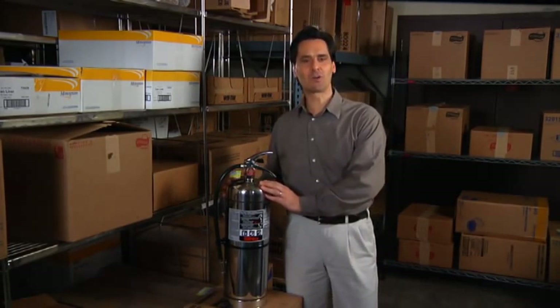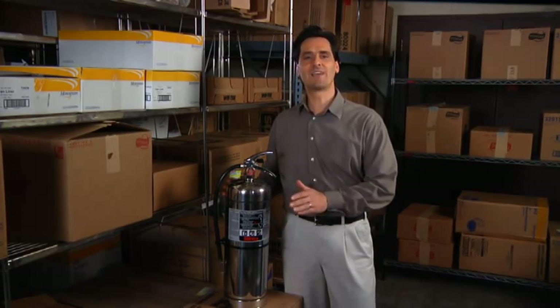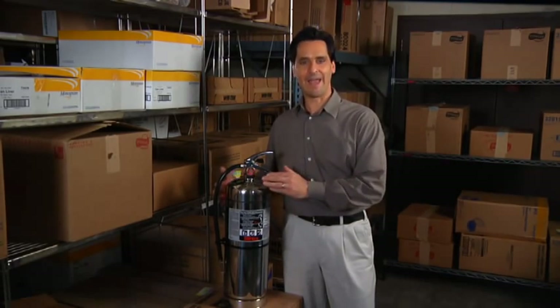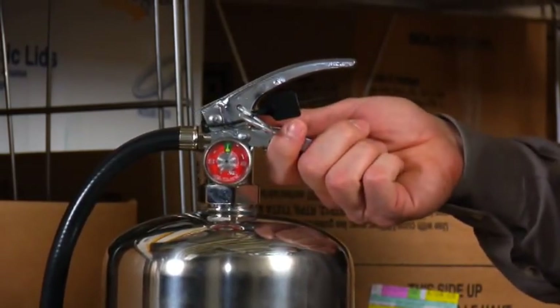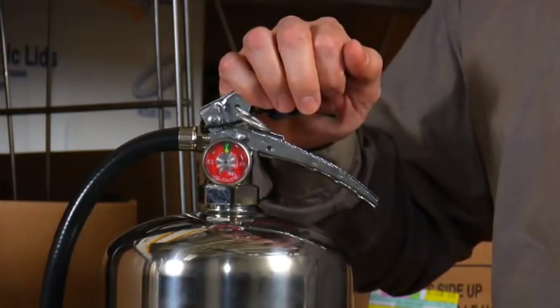This particular model is a stored pressure extinguisher, which is to say that the extinguishing agent and compressed air are stored in the same container. Notice the carrying handle and the push lever for discharging the water.